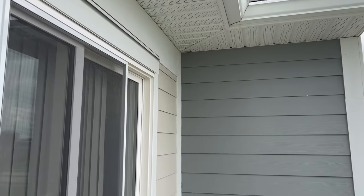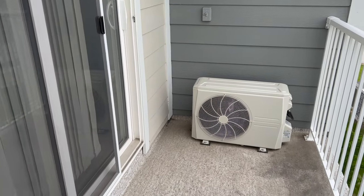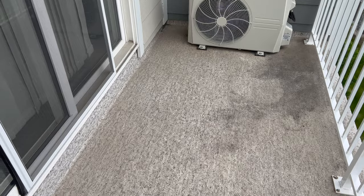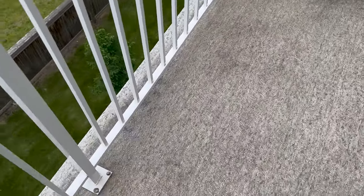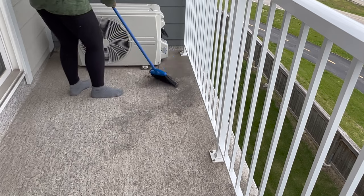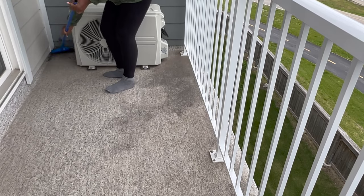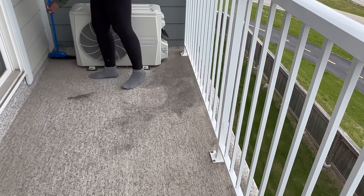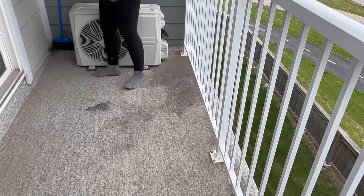So here's an overview of the balcony. It is pretty much empty and it is pretty dirty as well. We basically do not use this space because we have no furniture out here. It has not been cleaned in months — it's been through sun, rain, snow.